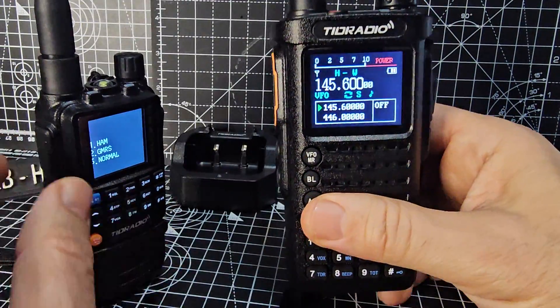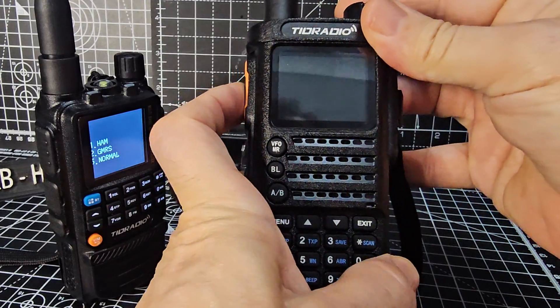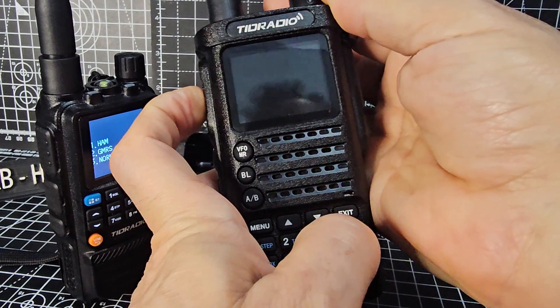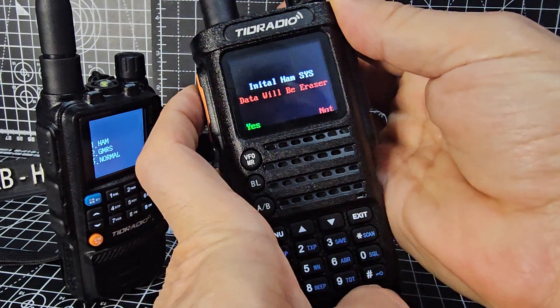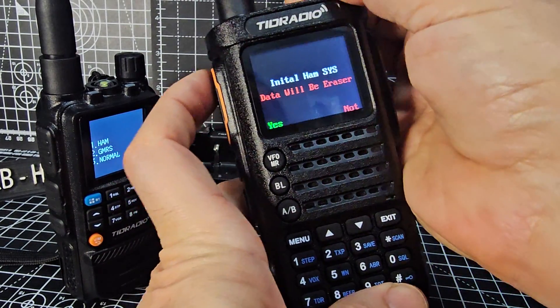Just to show you again with the H8, just turn it off, hold down the PTT, hold down the star, turn on. It's slightly different. You get a choice for HAM system with the star.